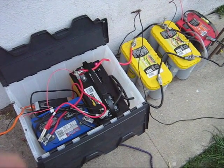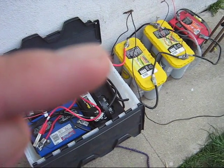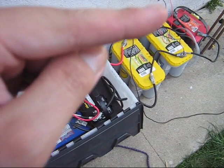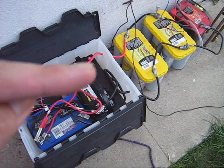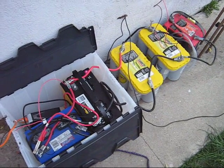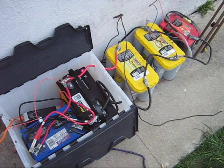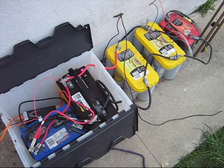We have the positive connected to the positive, to the positive, to the positive, and the negative to the negative, to the negative, to the negative right there. When you connect these batteries in this fashion, what happens is that you keep it at 12 volts, but the storage is added on from battery to battery. This is probably the best way because most inverters require 12 volts.